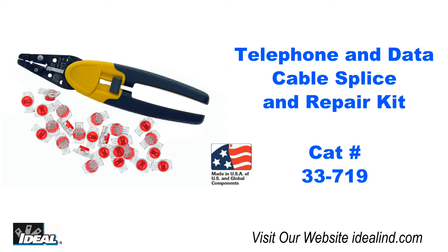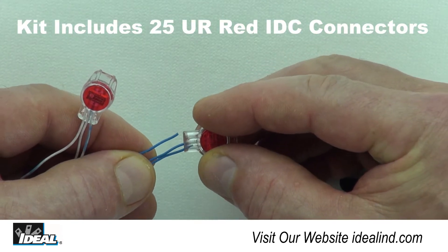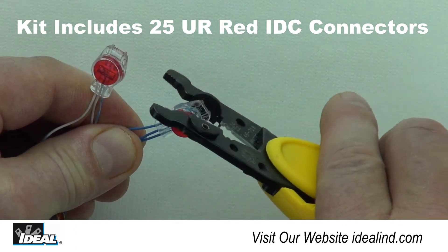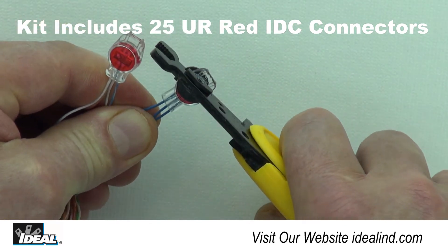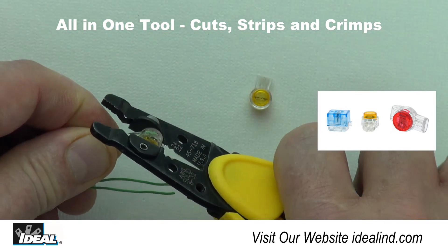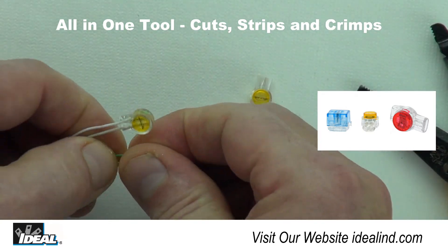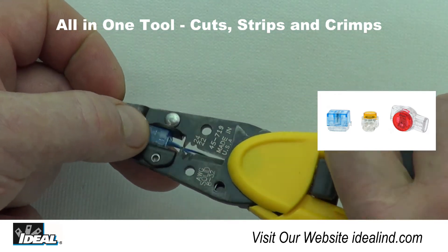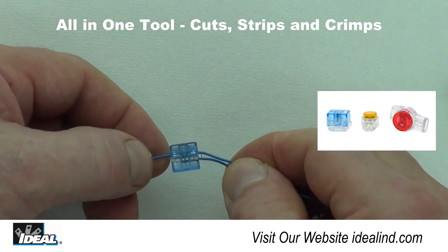The telephone and data cable splice and repair kit includes the Kinetic Super IDC specialty tool and 25 gel-filled UR red 3-wire butt splice connectors needed for common telephone splice and tap applications, as well as repairing damaged data and voice conductors. The all-in-one tool can cut, strip, and crimp all types of Jelly Bean red, yellow, and blue IDC contact butt and tap connectors.